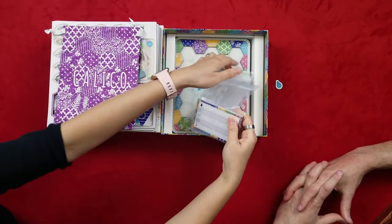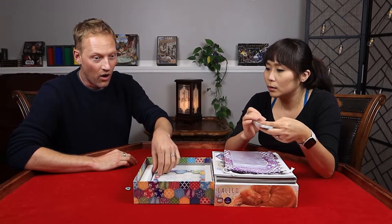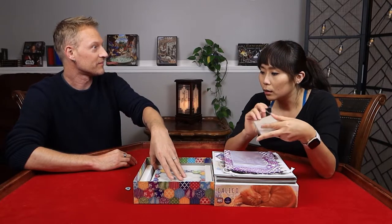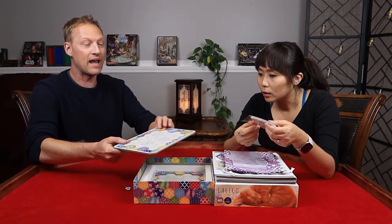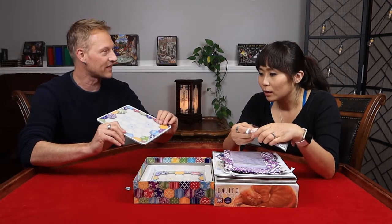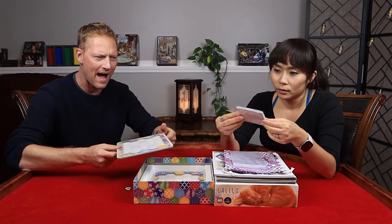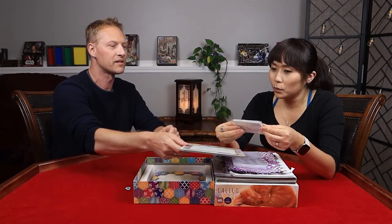Oh, your favorite — it comes with a score pad! It just makes your life so much easier. You just sold me! I love dual-sided boards. And that's each player too — each player gets a dual-sided board. Wow, what great components. See it was so easy to be satisfied — it doesn't take much for me to be happy.